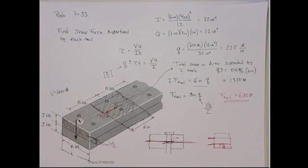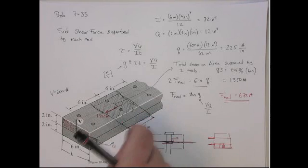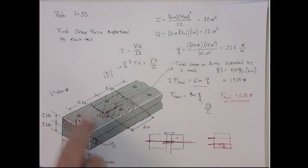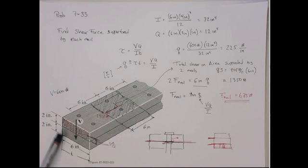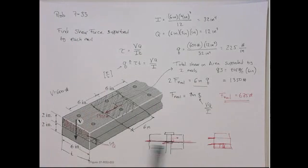Just to review: it's still VQ/I or VQ/IT. Whenever you have a fastener problem, you use the shear flow instead of the actual shear stress. Q multiplied by the spacing gives you the force at each fastener location. The key concept is to get the transverse bending shear at the plane where the fastener is in shear — in this case the neutral axis. If we had three boards, we wouldn't use Q at the midpoint; we'd use the Q at the one-third location.